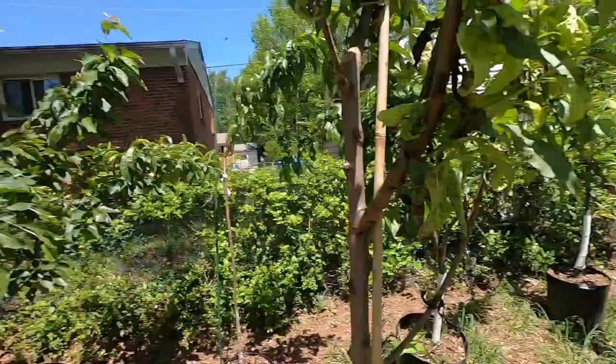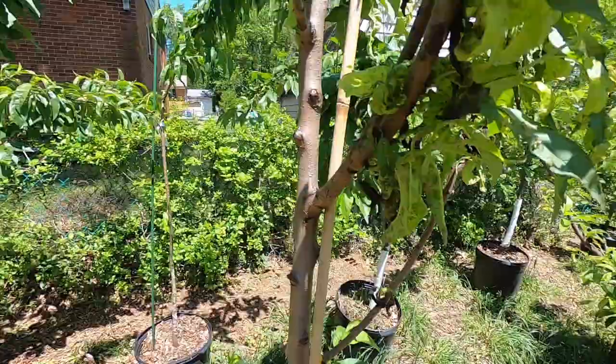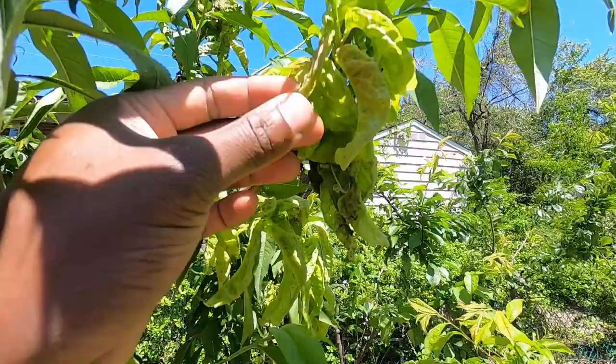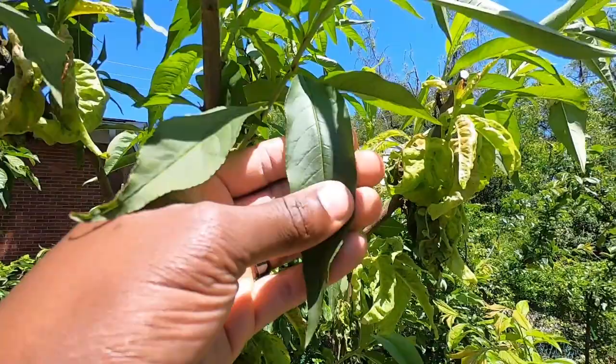So this is what it does to the leaves. It looks really elongated and curled up at the same time. This is what a healthy leaf looks like, and this is what peach leaf curl does. Eventually those infected leaves will fall off and the tree will sprout out new growth.